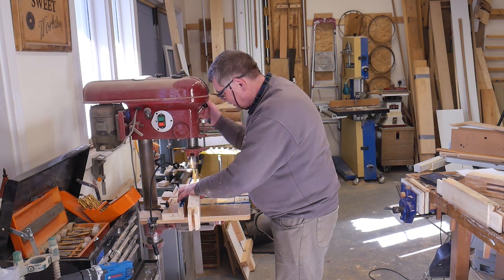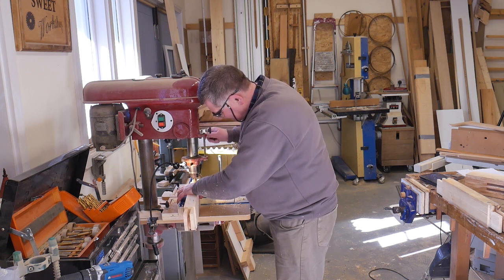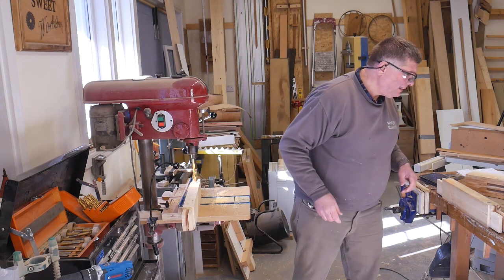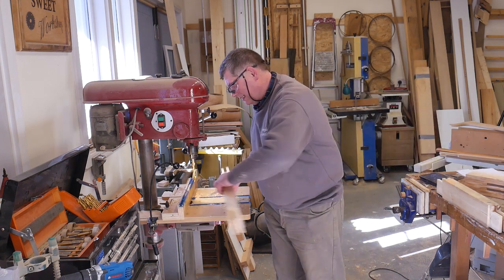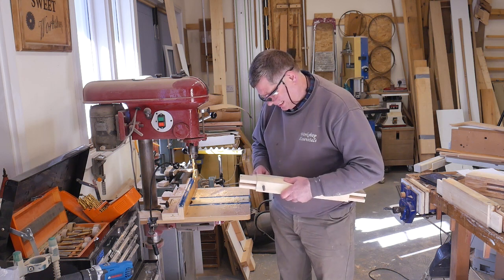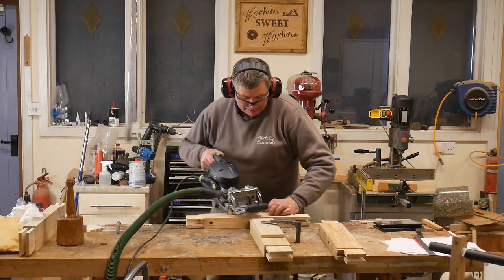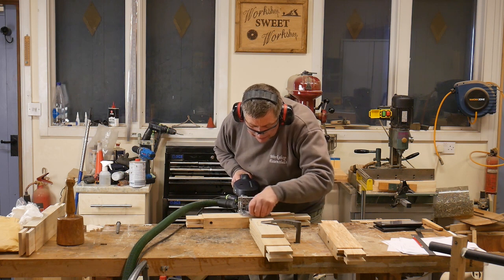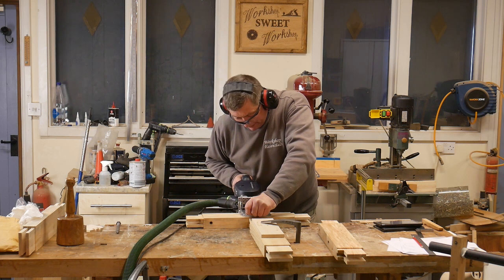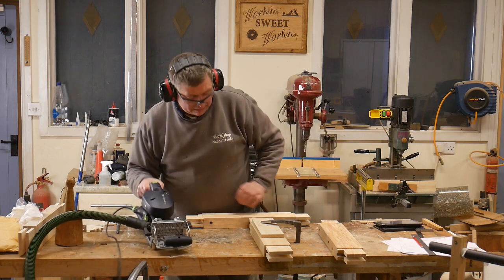The bench top is going to be screwed down from below with some pretty hefty coach screws. It's much easier to drill for these now rather than after assembly. There are two coach screws through each rail. The one nearest the front goes through a hole the same size as the screw so the front of the top and the front of the legs remain flush. But the rearmost one needs to allow the bench top to move, so its hole needs to be oversized or, as in this case, a short slot. You don't need a domino in order to do this but it sure does speed things up.